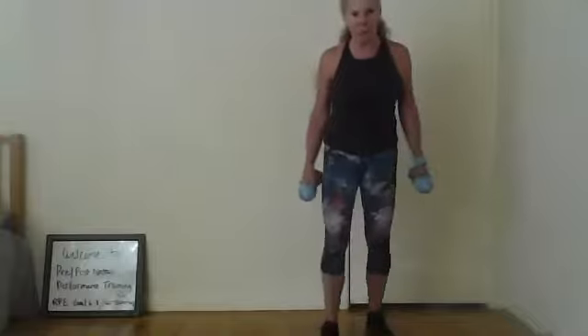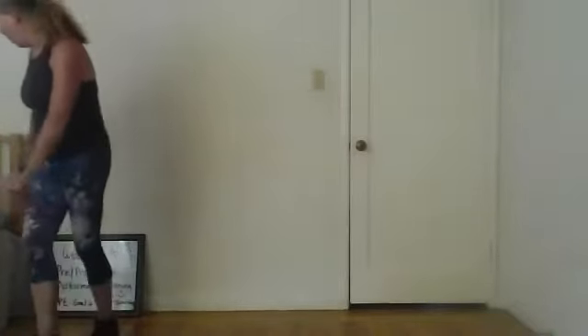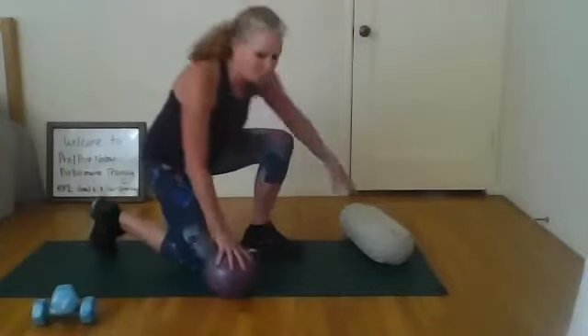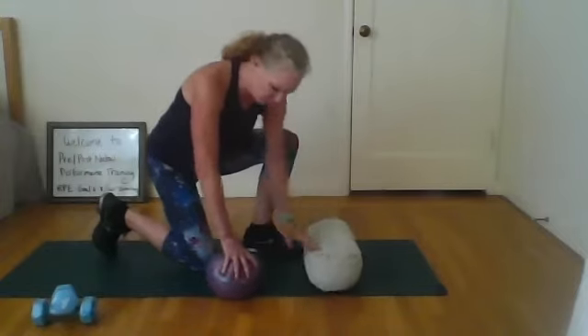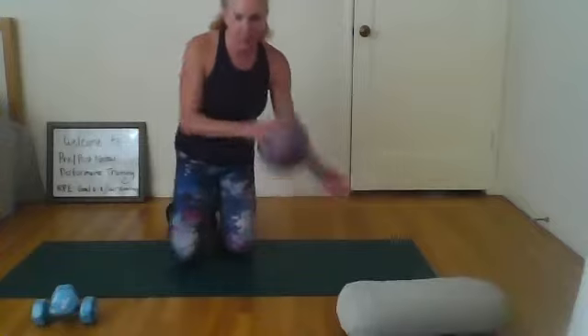We're going to come on down to the floor — put your weights somewhere close. If you have a bender ball, get that. Or a pillow — I showed you how to use a pillow. Get all that stuff. I've got my bender ball right here. If you don't have one, this hot-dog pillow works really well as back support because it gives a little.